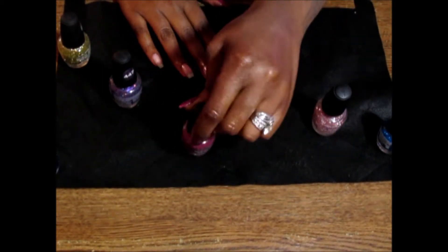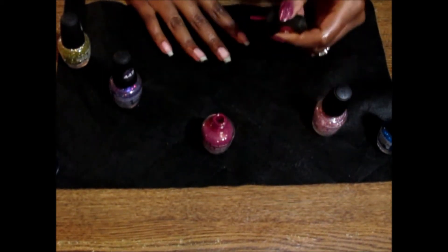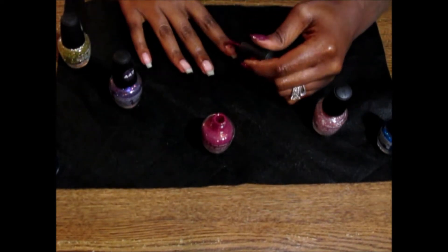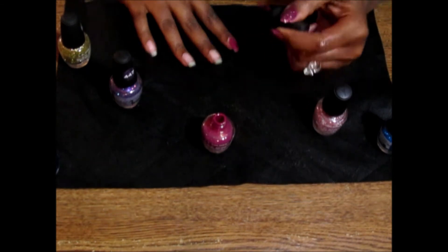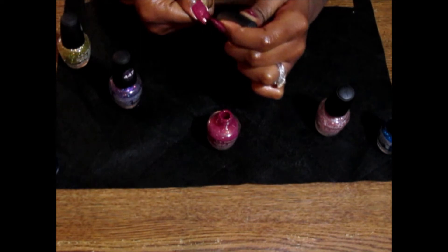Alrighty, so I'm applying Beauty Queen first. I won't be showing me applying it to all of my fingers because it's pretty much repetitive and you get the point. I'm going to use like three coats, then just let it dry.